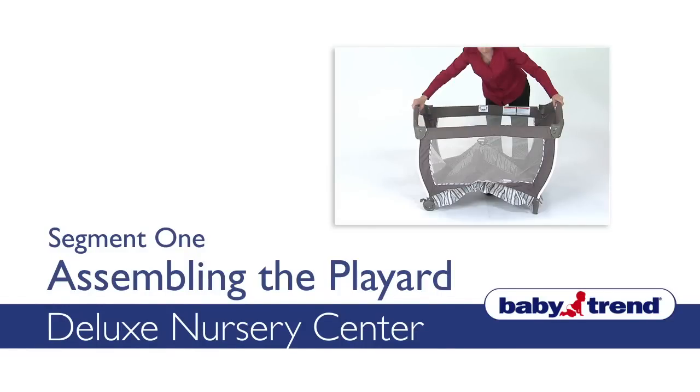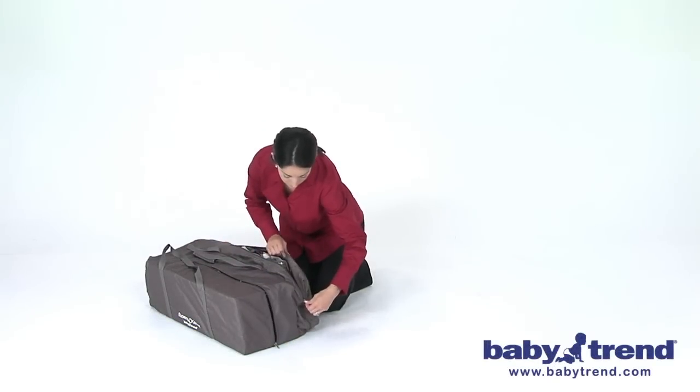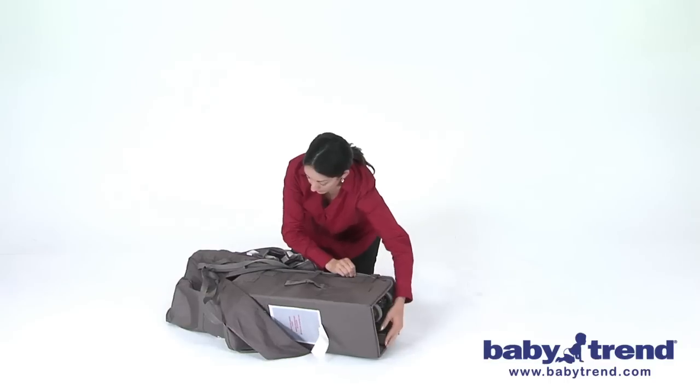Welcome! This segment will show you how to assemble the main playyard of the nursery center. First, unzip the carry bag for the nursery center playyard and remove the playyard from the bag.